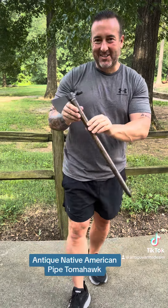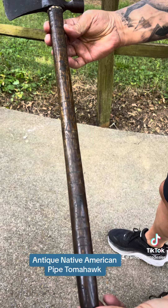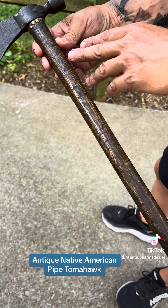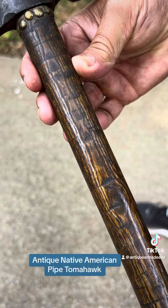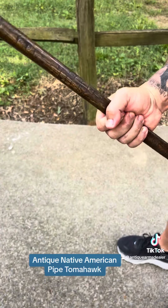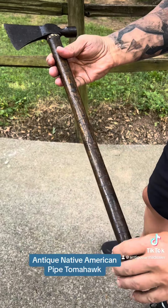Kind of reminds me of a mullet — got business in the front and party in the back. Check out this haft. It's been hot-fowl branded. They would heat up a fowl like you'd shoe a horse with, get it cherry red, and add some decoration. But it was also functional — this would give this wood haft a little grip. And you can see where it's kind of worn off through the years.